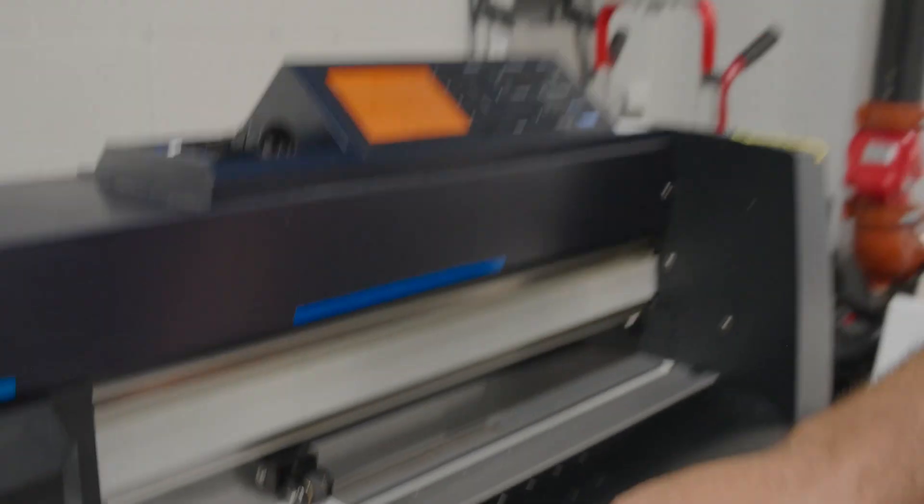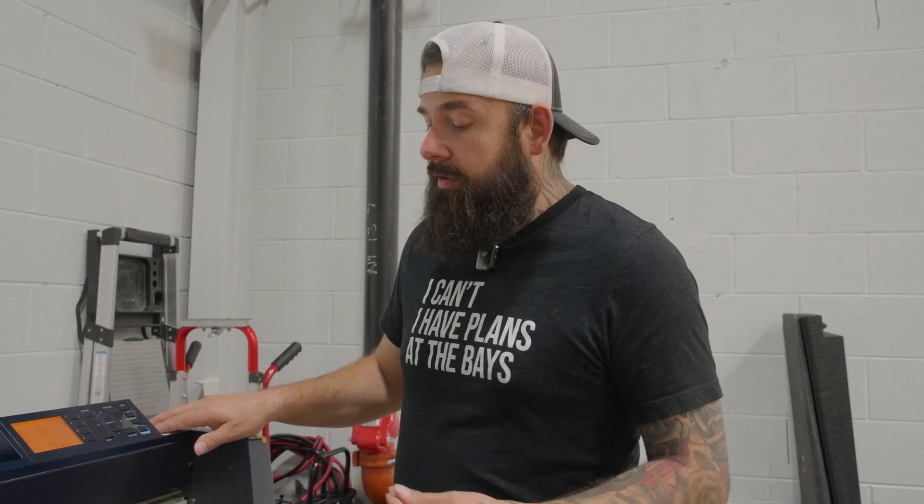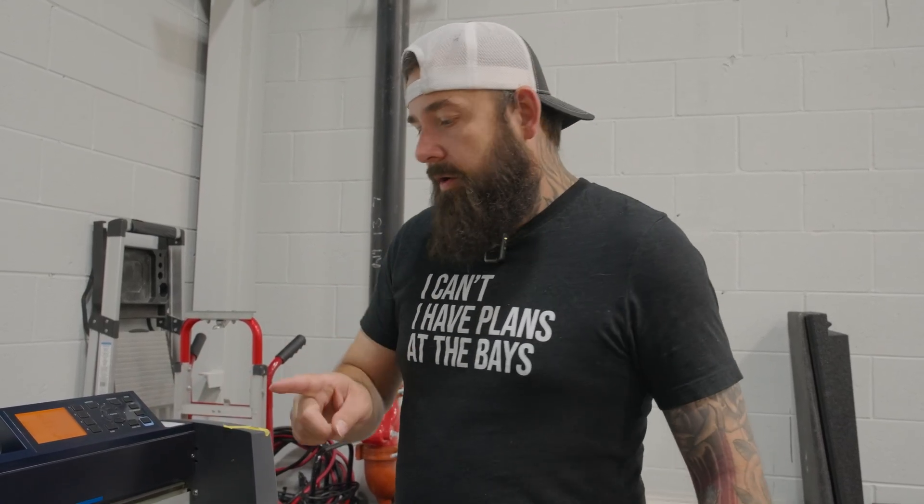Pulled off a lot easier and it just barely scored that backing — really easy to pull off. I'm going to press that enter key and save it. Now our condition is set for that PPF film. That's how easy it is — you can have several different conditions based on whatever film you have.